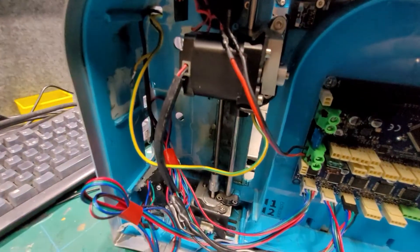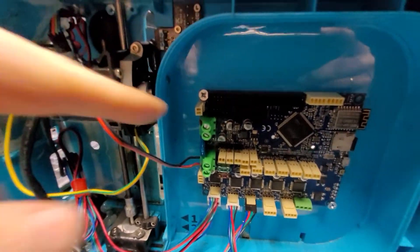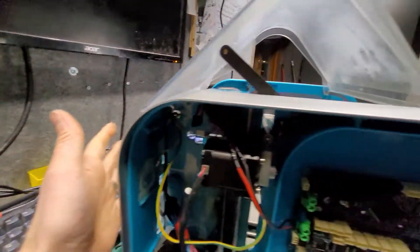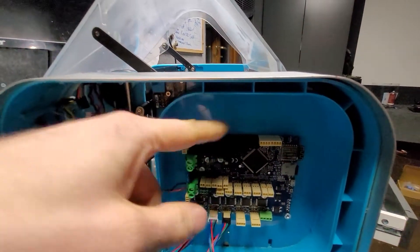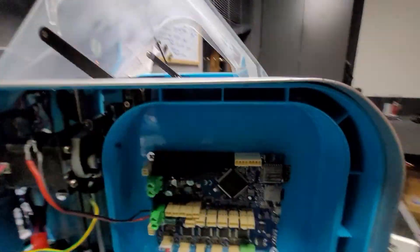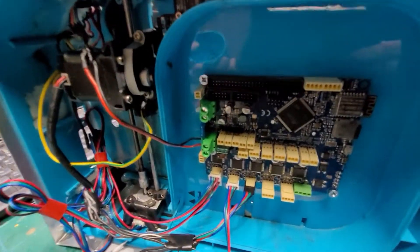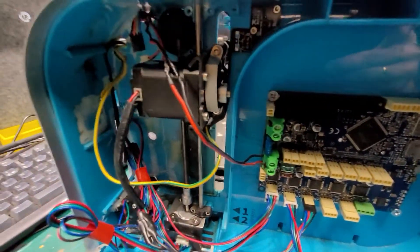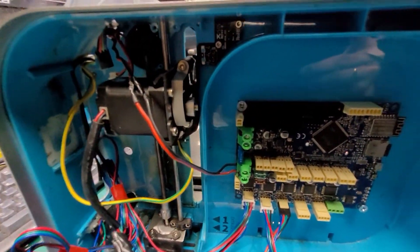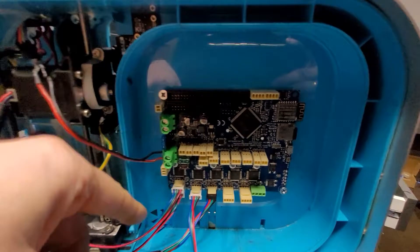On my previous conversion I 3D-printed an ABS case and put the Robox board on the back of the printer on the black metal, but for this one I think I'll just mount it there. I've ground off the Robox spool holder because it's pointless — I won't be using Robox reels, just buying whatever filament I want, like ColorFabb, and feeding it straight into an extruder. So we've got mains and 24-volt feed to the board.